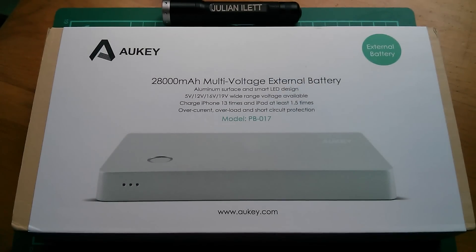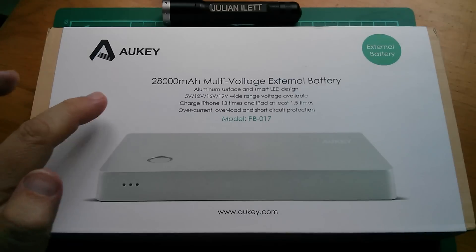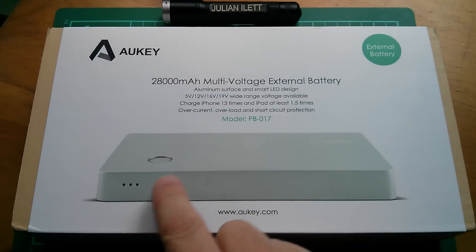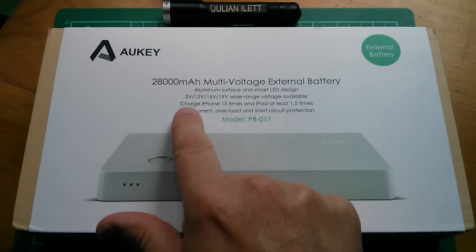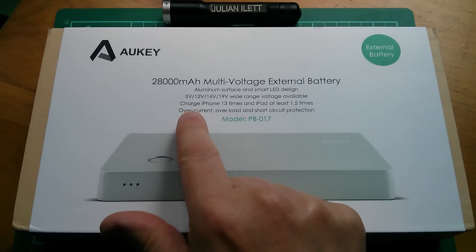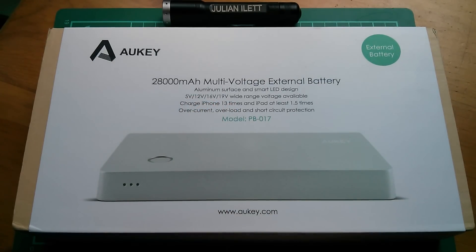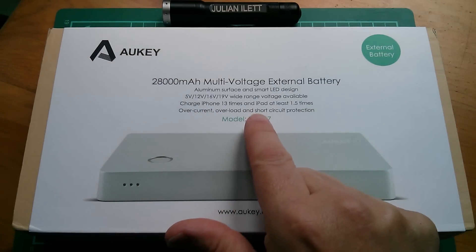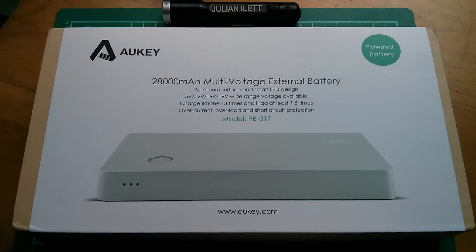Good morning all. Today I'm taking a look at this Auki 28,000 milliamp hour multi-voltage external battery. It has an aluminium casing, a smart LED indicator which rotates around, 5 volt outputs — two USB — 12 volts, 16 or 19 volts on a 2.1 millimetre output. It charges the iPhone 13 times and an iPad at least 1.5 times, and has overcurrent, overload, and short circuit protection. This is the model PB017.